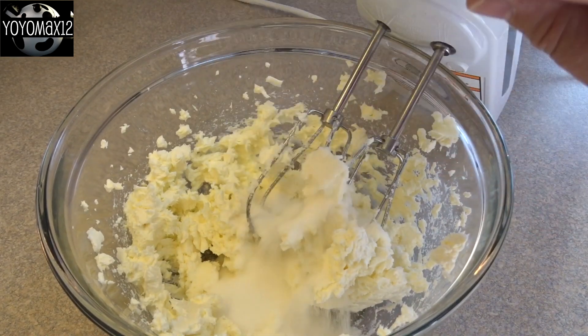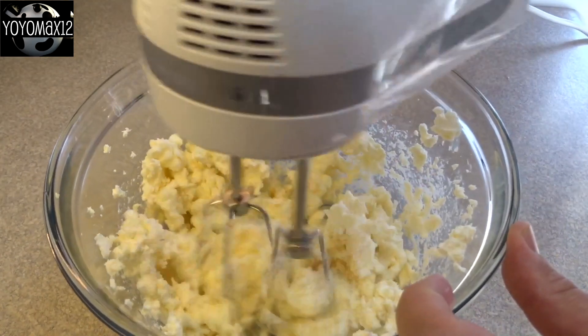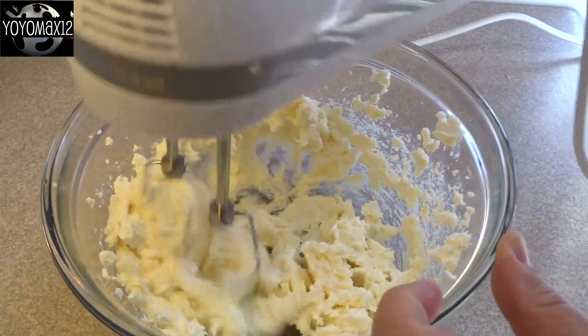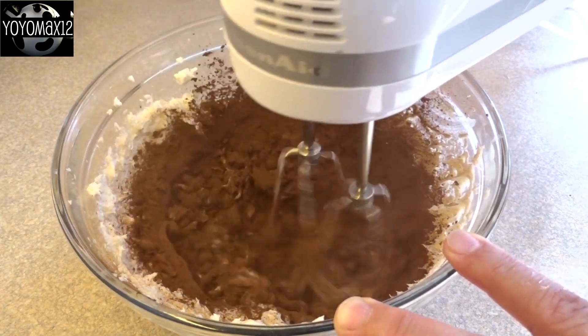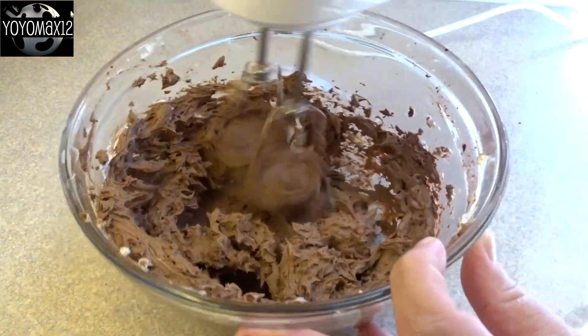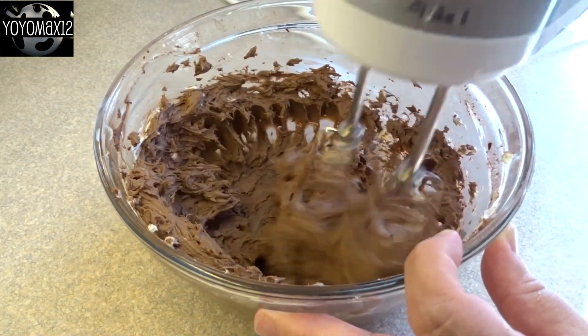Add in one quarter cup of sugar and a half teaspoon of vanilla extract. You're also supposed to add in a tablespoon of milk, which I completely left out — I wasn't paying attention that day. Then blend in a quarter cup of unsweetened baking cocoa and continue to blend until it's nice and smooth.